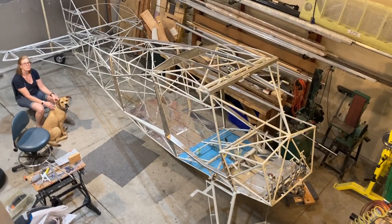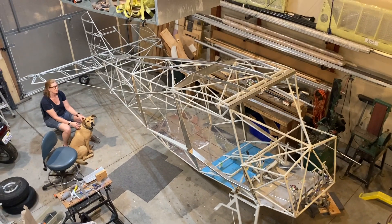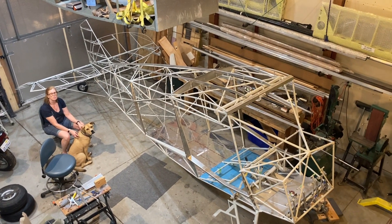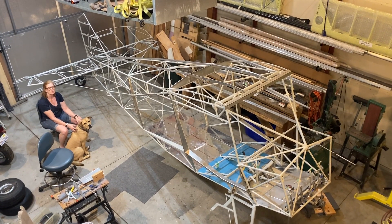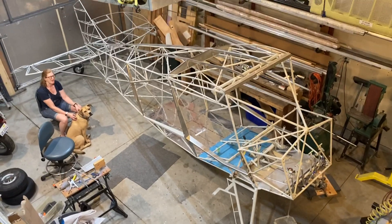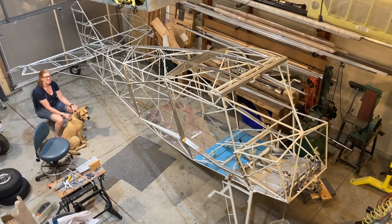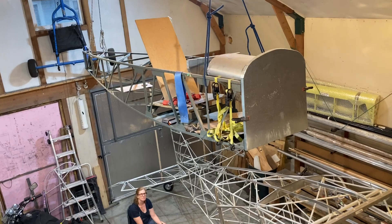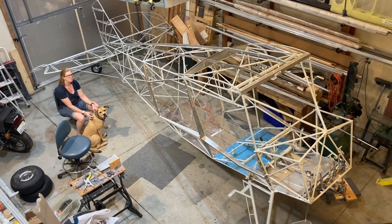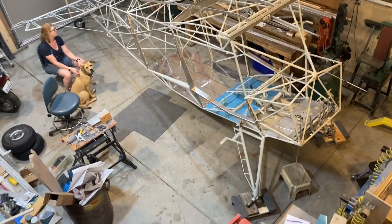I can't get far enough back to give you a complete overview. We're building in what we call the barn, which is either a small barn or a very large garage. This is where we stand after about five or six weeks of work. That airplane you'll see from time to time was one I was playing around with just for fun with my dad as a project.